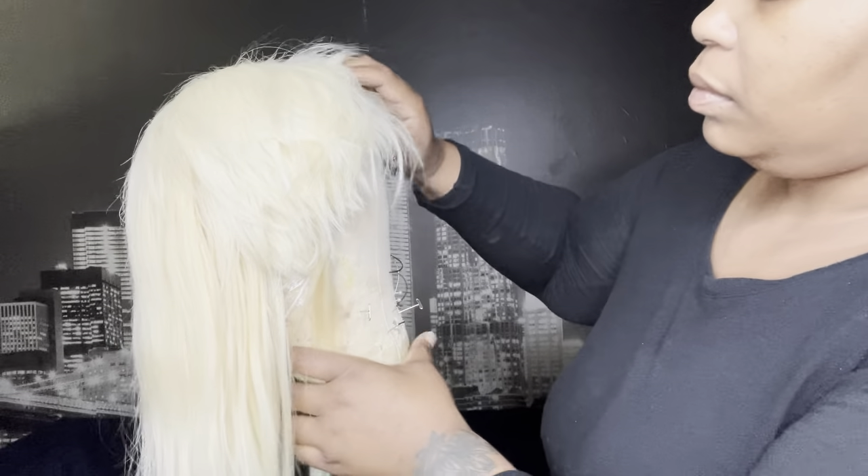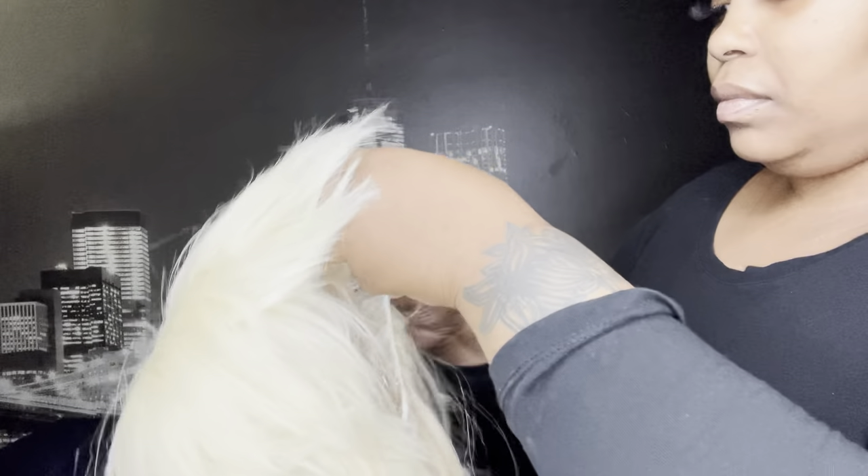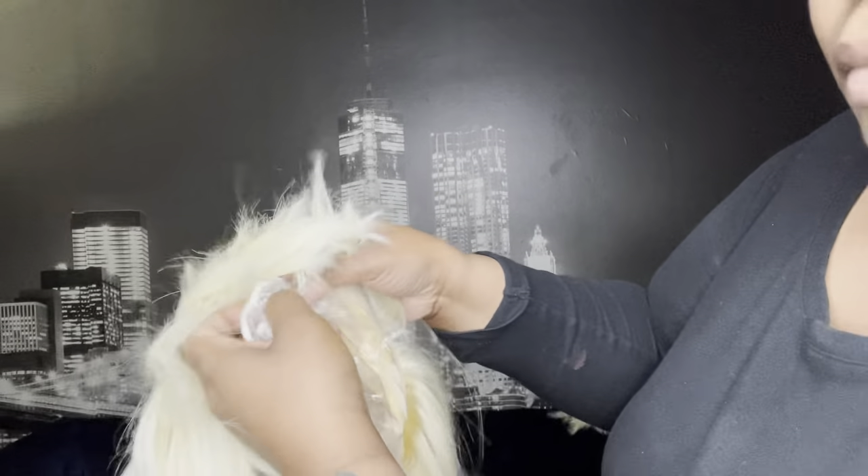Once the wig is completely dry — don't move it until you know it's completely dry — you're gonna go in and take the shower cap out of the inside of the wig. This should come off pretty easily; you shouldn't be struggling. If it's not completely dry, you may want to wait and blow dry it a little bit more.